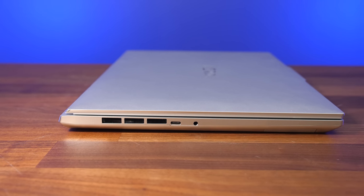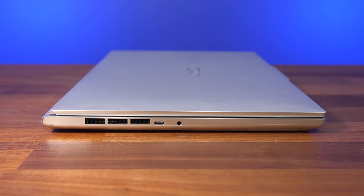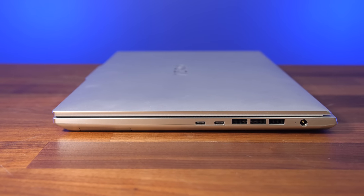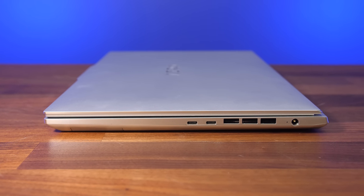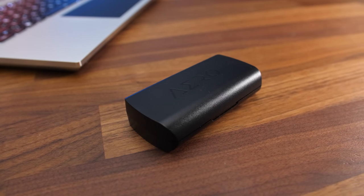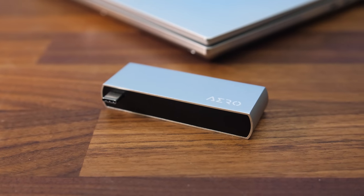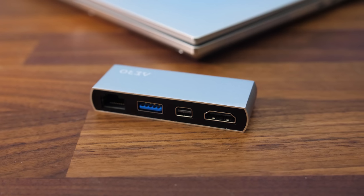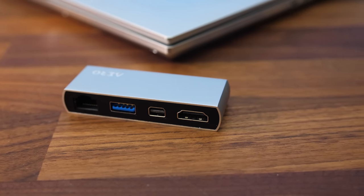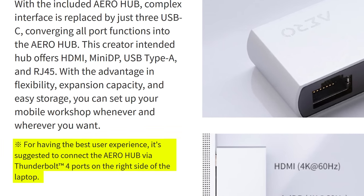The Aero 16 has far fewer ports compared to previous versions. The left has an air exhaust vent, a USB 3.2 Gen2 Type-C port, and a 3.5mm audio combo jack. The right has two Type-C Thunderbolt 4 ports, an air exhaust on this side too, and the power input is near the back — that's it. Fortunately it comes with the Aero hub inside an included case if you need more connectivity. This connects to the laptop with the Type-C port and gives us gigabit ethernet, a USB 3.2 Gen1 Type-A port, mini DisplayPort, and HDMI 2.0. Gigabyte suggests connecting the hub to the right with one of the Thunderbolt 4 ports for the best experience.